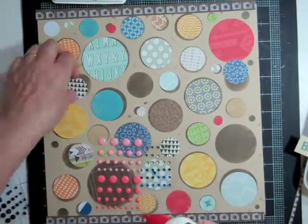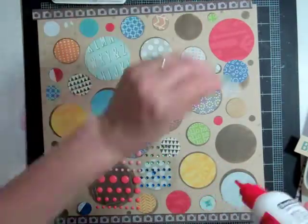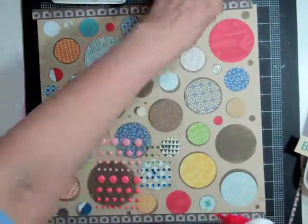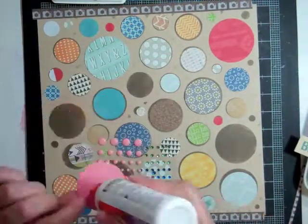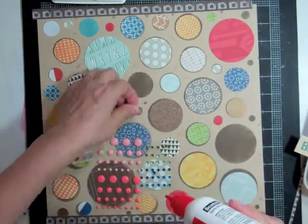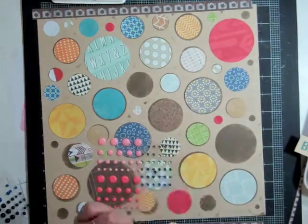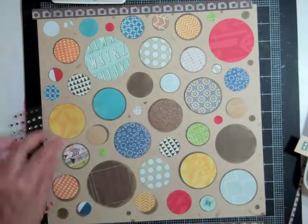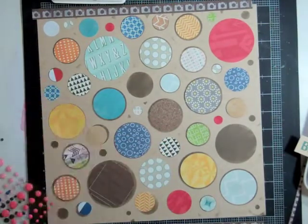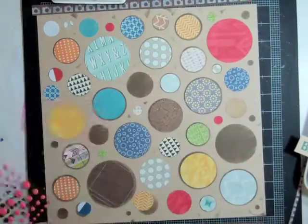At this point I've punched out all the circles that I want. I left a few of the circles just in the brown so that it would add some contrast. I'm going to take my quick dry adhesive and go to town and just glue all those circles down. I prefer the quick dry adhesive over the ATG at this point because I find it so much faster — you just pick up, squeeze and glue, and you're just done.